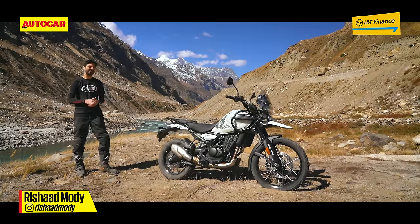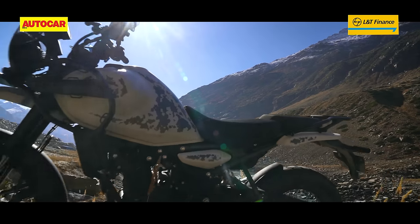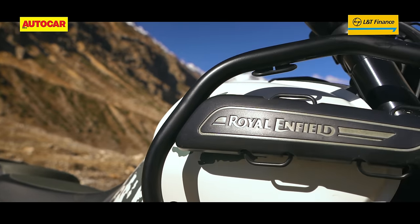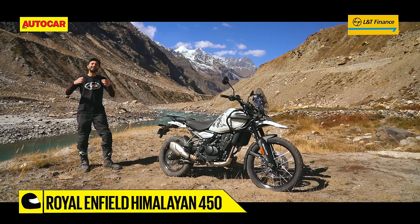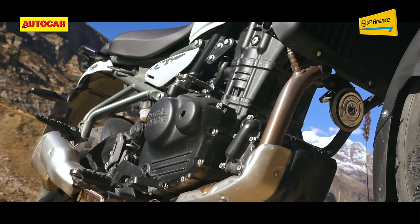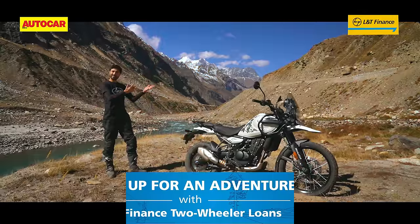This is the new Himalayan 450, a bike that really doesn't need much introduction. It's one of the most anticipated motorcycles of recent times, and Royal Enfield has done a tremendous job of already showing the bike to the world. The big question that remains is: what's it like to ride?